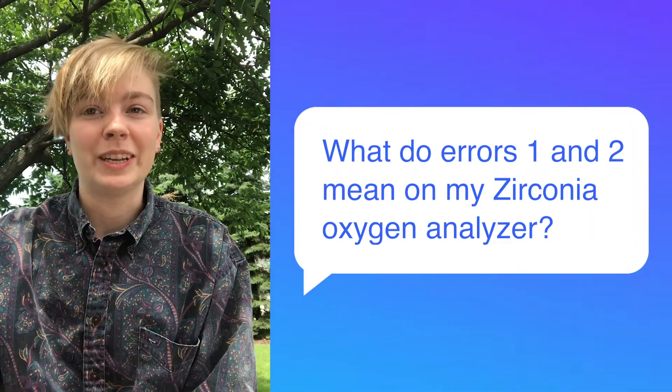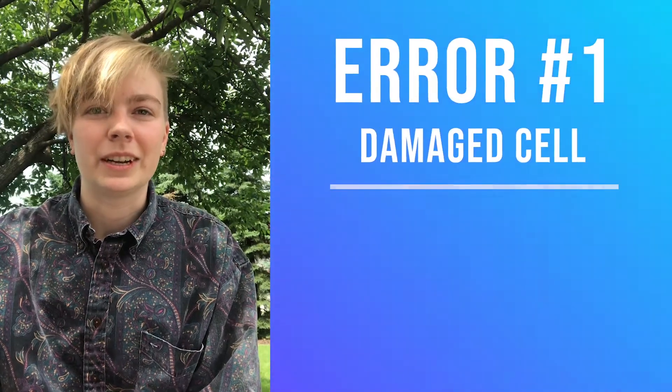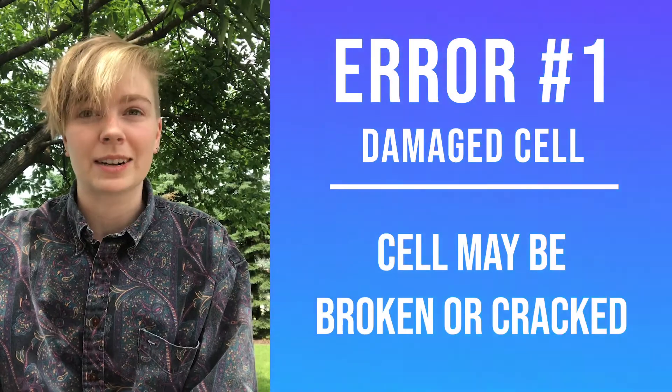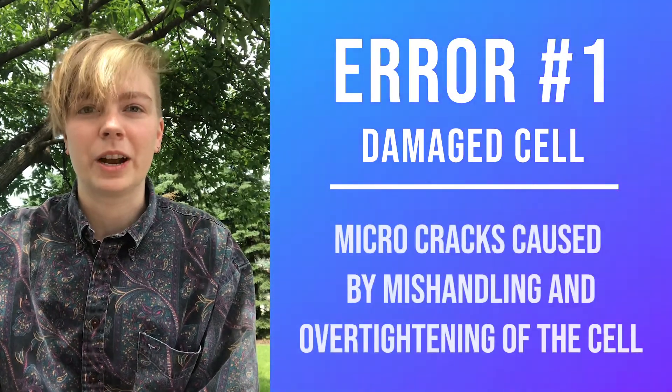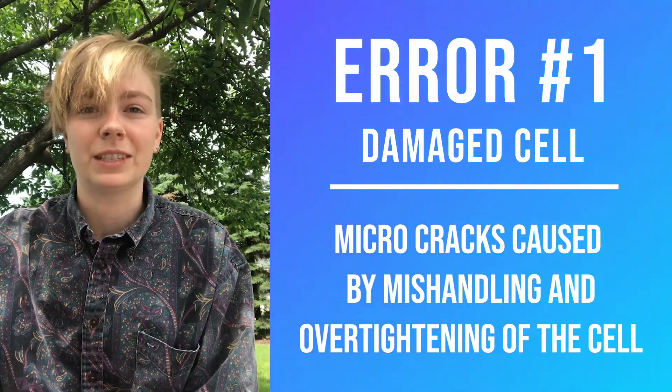Recently we've been asked about errors 1 and 2 on our ZR402 related to the ZR22. Error 1 is the damaged cell error. This error means that the cell may be fully broken or simply cracked. It is sometimes difficult to tell that the cell is damaged because of micro cracks, which may be difficult to see but can result from rough handling or over tightening of the cell.